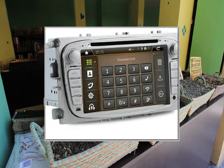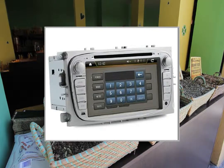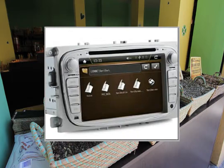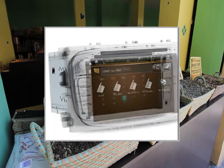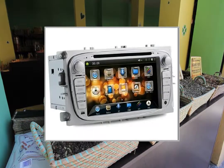Supported DVD disc video formats: MP4, AVI, MKV, DRT, MPG, MPEG, VOB. Supported USB/SD video formats: ASF, DRT, MKV, FLV, AVI, MP4, RM, RMVB, MPG, MOV, VOB, DVD.